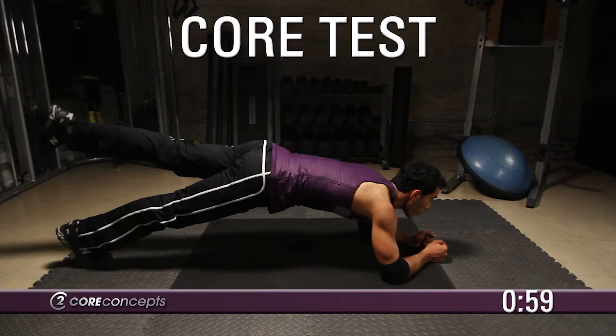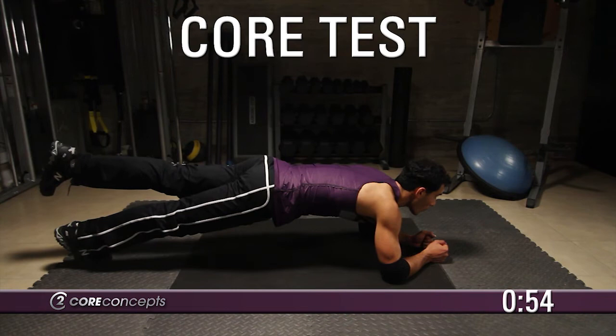Return your right leg to the ground and lift the left leg off the ground. Hold this position for 10 seconds.